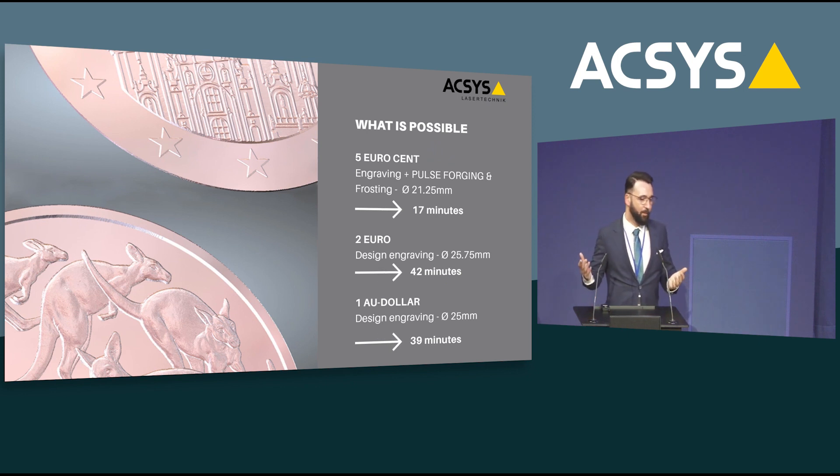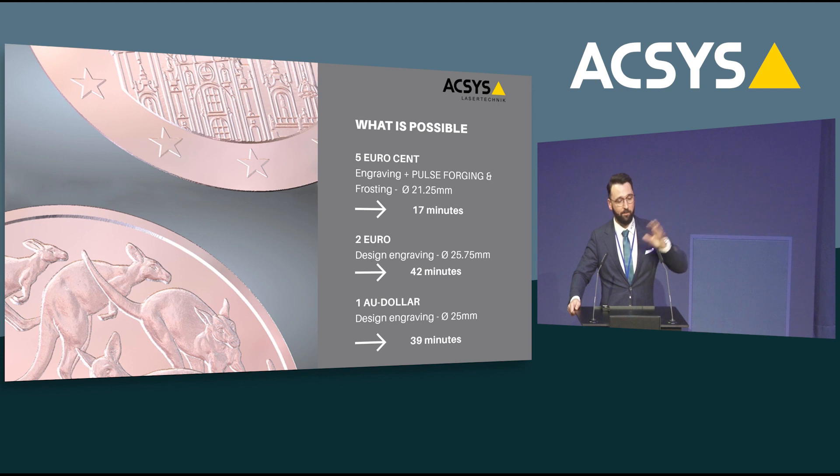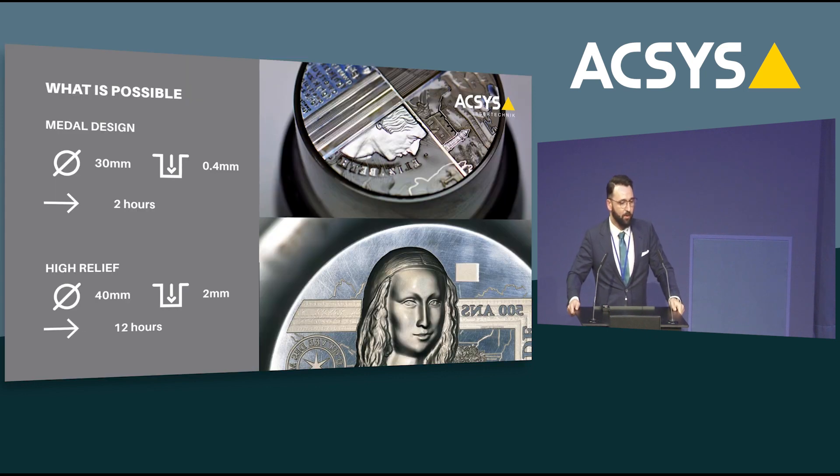Let's look at some sample engraving times. A 5 euro cent tool — with full engraving, Pulse Forging, and frosting — was completed in only 17 minutes. A 2 euro design took 42 minutes. A 1 dollar design took 39 minutes. Remember, you can run that machine 24/7 — you only need to unload and reload, and even that could be automated. For other examples: a typical commemorative product 30mm in diameter took only 2 hours, and a high relief product 2mm in depth took only 12 hours — phenomenal numbers.